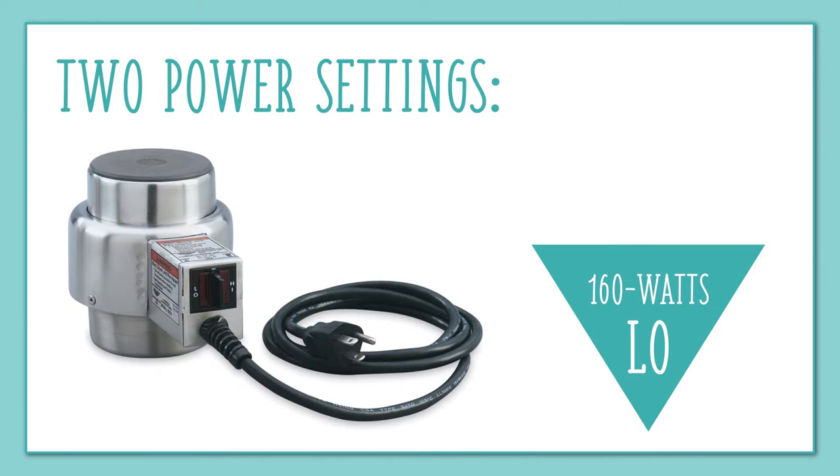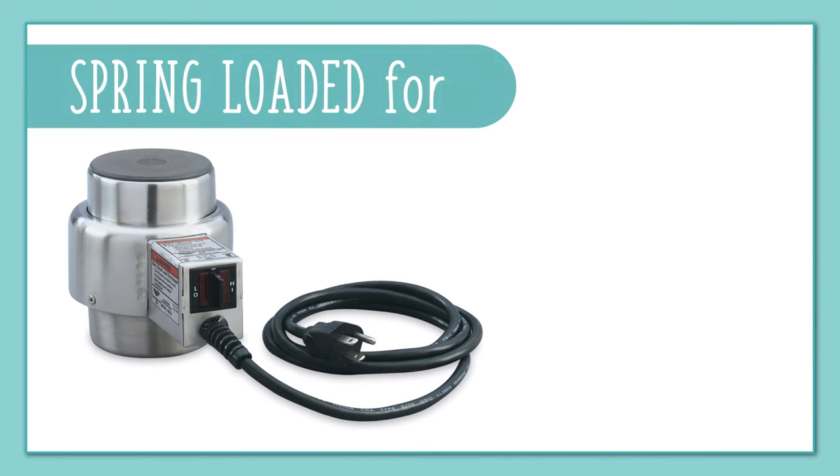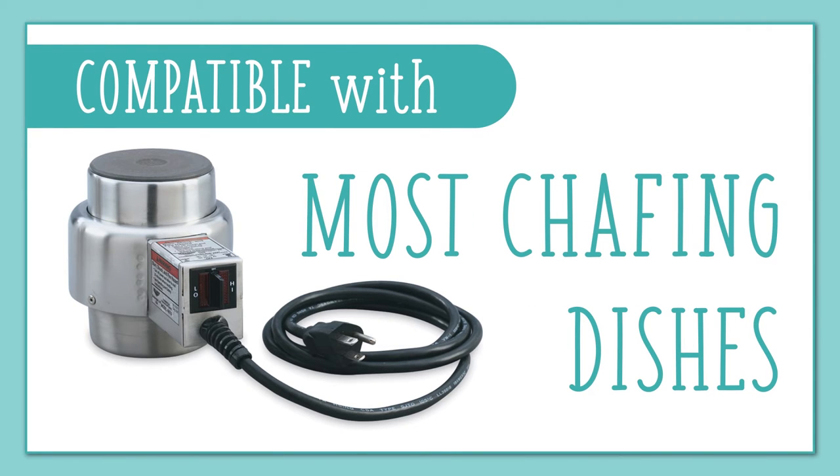It offers two power settings: low, which is 160 watts, and high, which is 275 watts. Spring loading ensures it maintains contact with the bottom of the chafer for uninterrupted heating. Sized to fit into standard fuel cup holders, it's made to be compatible with most chafing dishes.